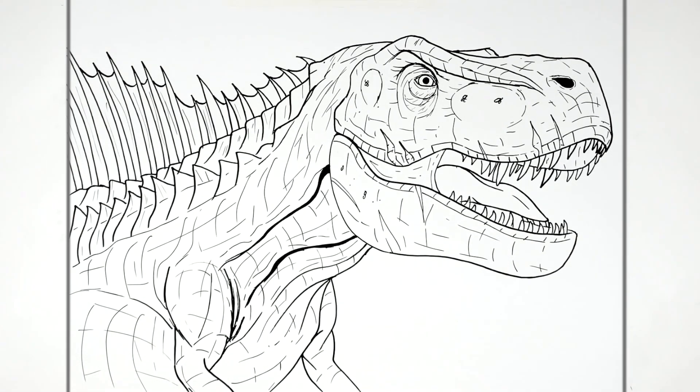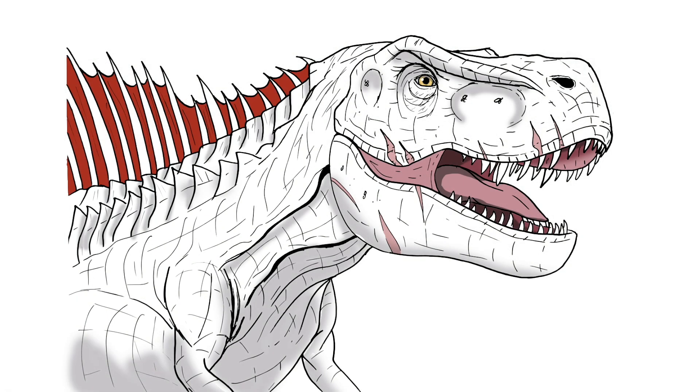That is the tyrannometrodon — cool dinosaur. Hope it was helpful, thanks for watching, see you in the next one. Goodbye!